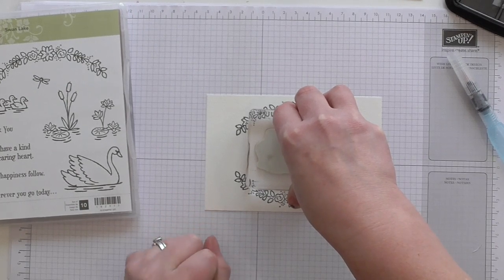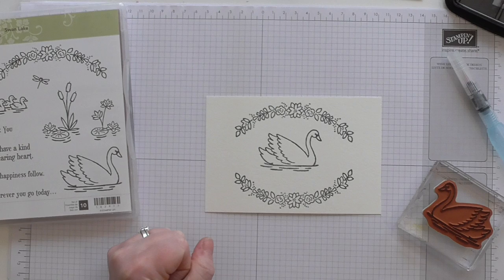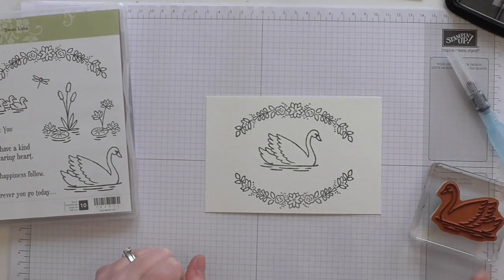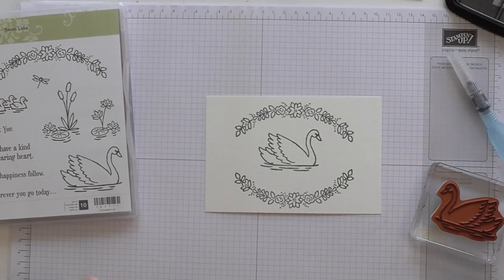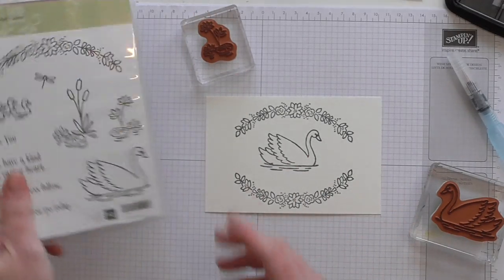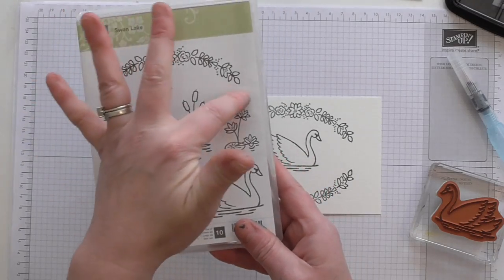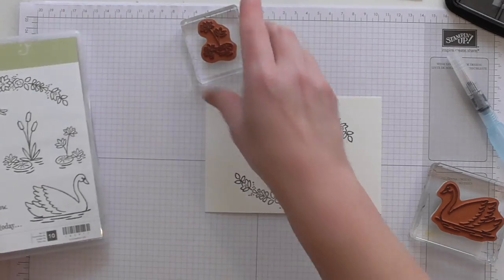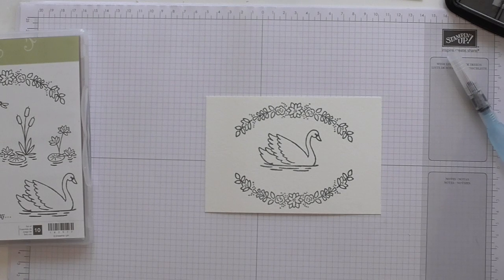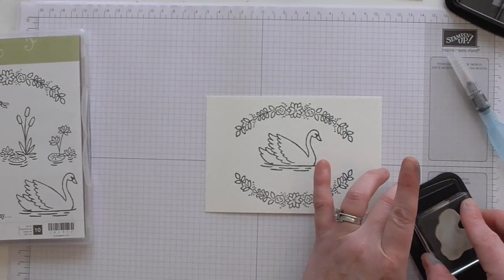I think the best collection of swans I saw was when I went to Windsor — there's a huge lake there and it's just full of swans and they're stunning. So I'm also using this small lily pad. I'm not using the big one with the rushes although it's absolutely stunning, but my design only has room for that little one there.